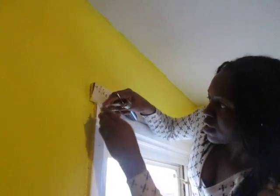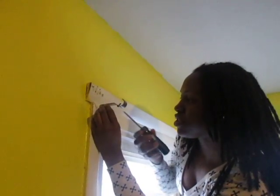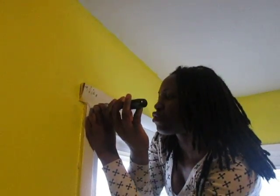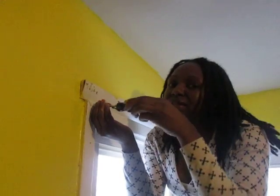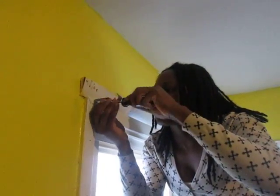But yeah, girls, you don't have to let the men do everything around the house. You can learn how to help yourself. Growing up, I grew up in a house full of women and they taught me how to be independent. This is how I learned how to use my hands.